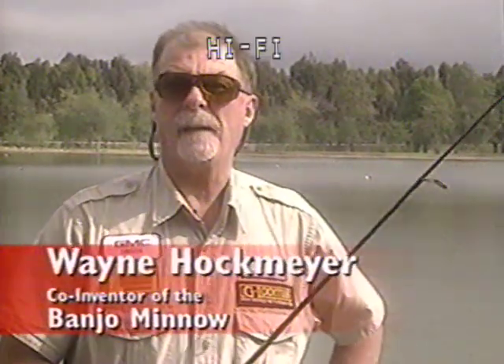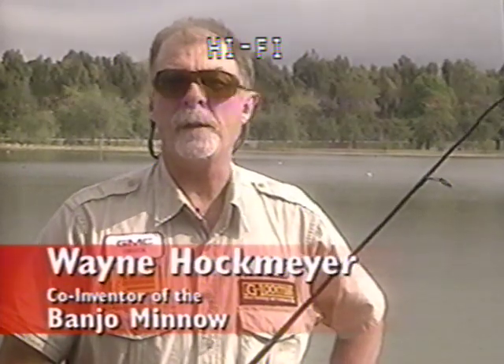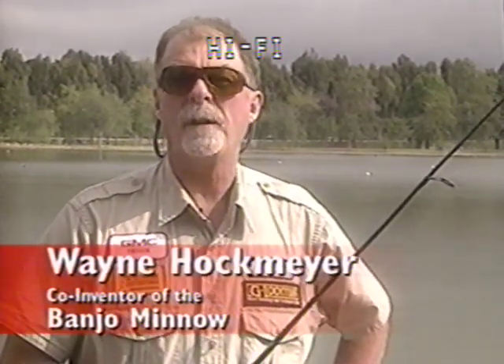Hi, I'm Wayne Harkmeyer and I'm going to do a demonstration of the banjo minnow and the various ways to fish it. But let's go to the boat first and I will show you how to use the various products in the banjo fishing system kit and how to put them together.